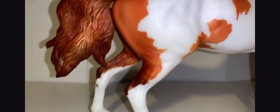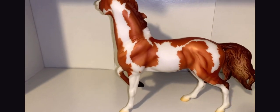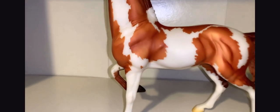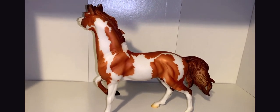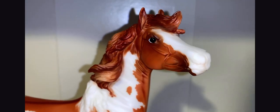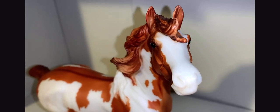Since Moon Dance is a red dun, you can see her nice dun stripes on her back and front legs — a really nice added detail. If we flip her to the other side, we can see how cool and interesting her markings are over here. I love how they all connect with each other in a really interesting pattern, and she has this cutest little spot right there on her shoulder — so random and super cute.